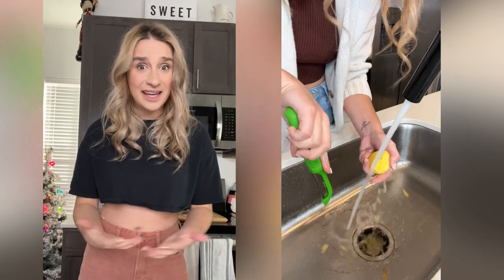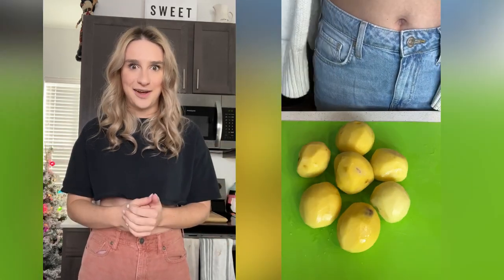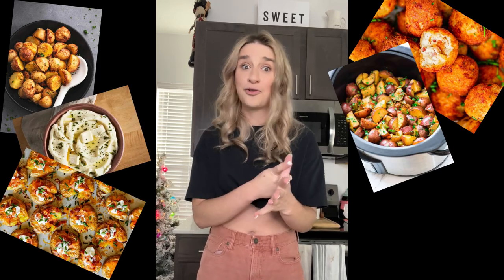Thanksgiving is right around the corner and from one amateur home chef to another, we've got a lot of work to do starting with potatoes. Potatoes are a staple dish in the Thanksgiving buffet and can be prepared in so many different ways. Today I'm testing out air fried potatoes, mashed potatoes, loaded smashed potatoes, deep fried potatoes, crockpot potatoes, and even vegan potatoes.